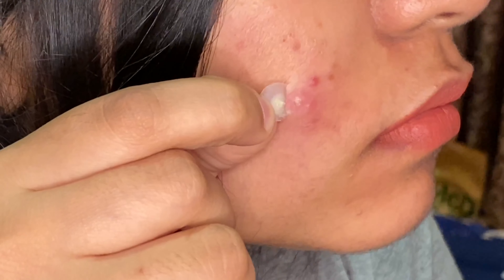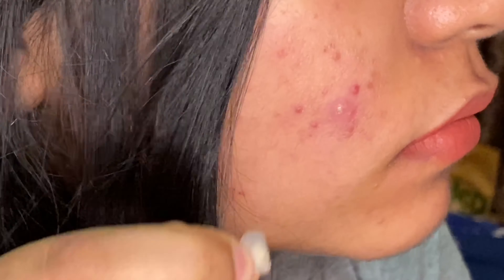For round two, I'll be keeping the patch overnight. This is the next day now — as you can see, the patch has turned white and all the pus has been sucked out.